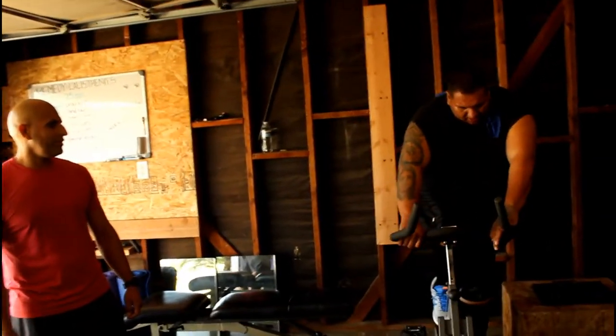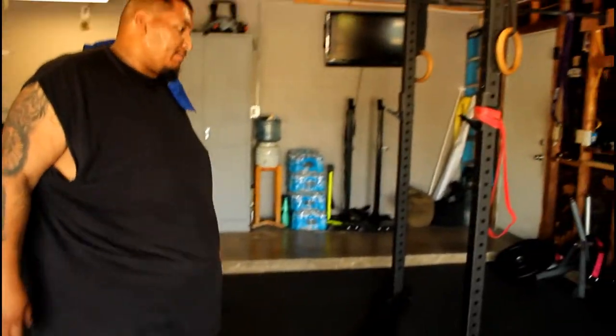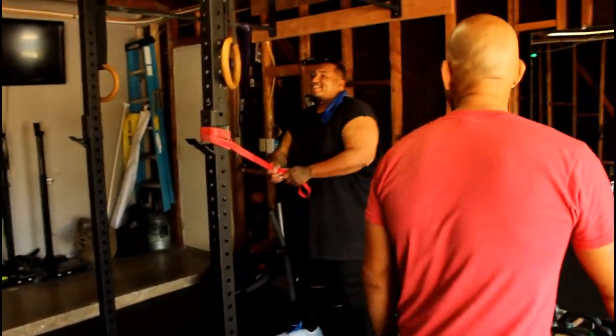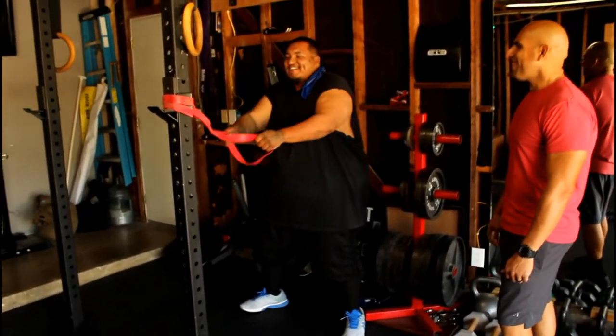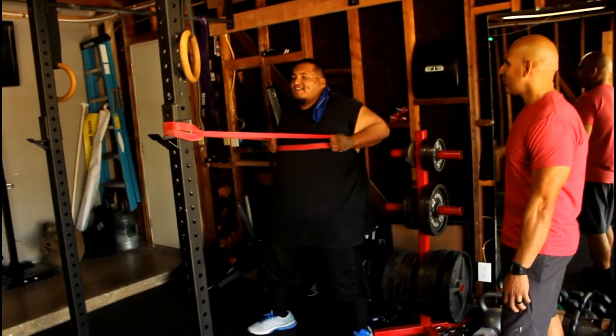Let's do it! Yeah, there you go — you see all that sweat? It's all those double cheeseburgers. All those double cheeseburgers you used to tear up, big dog. Let's go. 3, good.